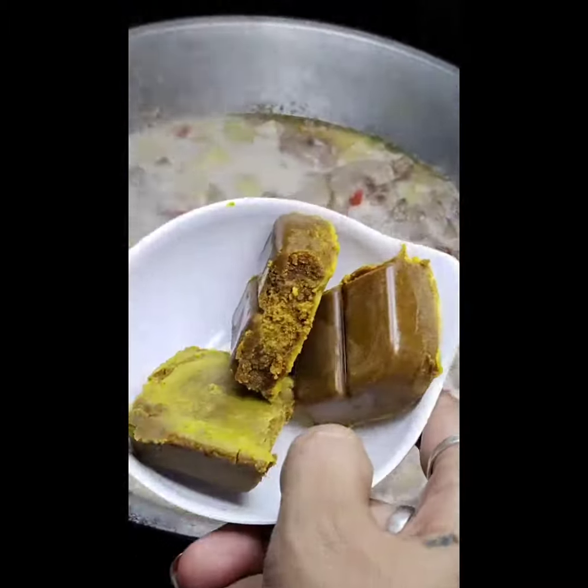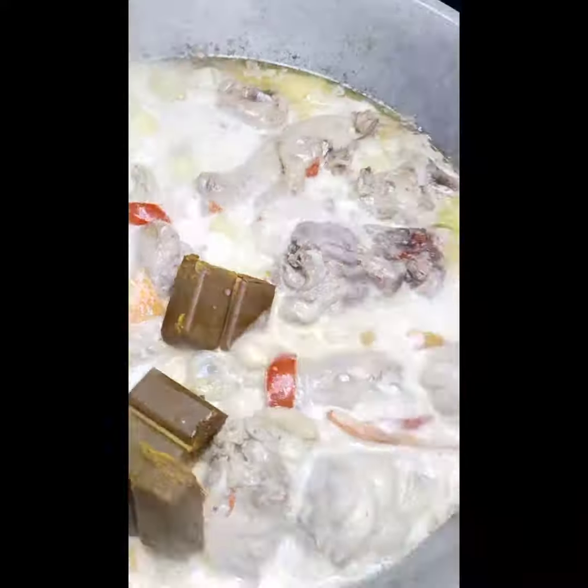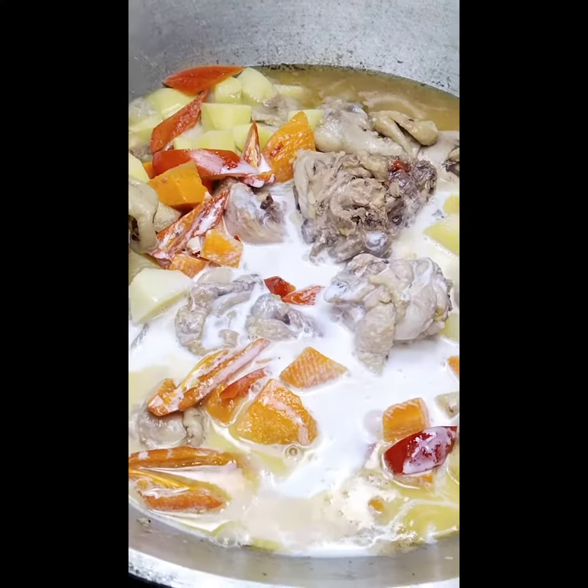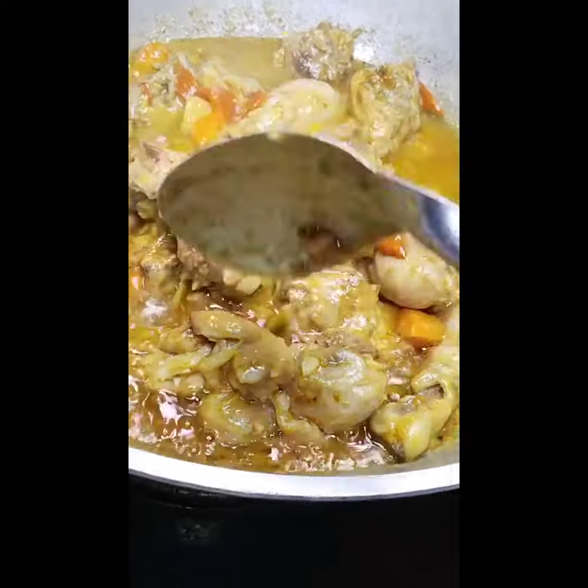Add the Mark Pina coconut milk curry cubes to add more taste into our menu. Leave for a minute to melt down the cubes, then add the coconut milk. Leave for a minute to boil it.